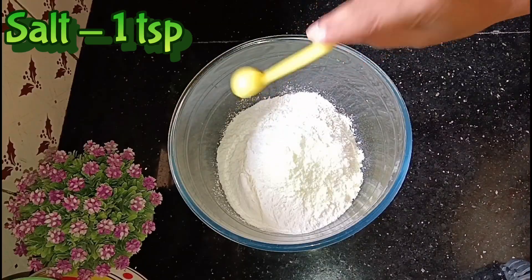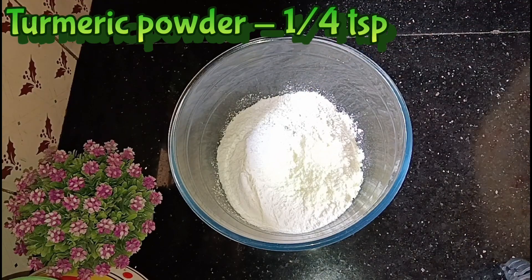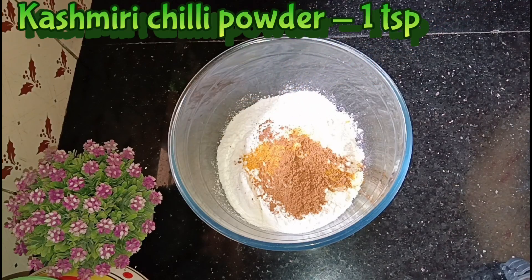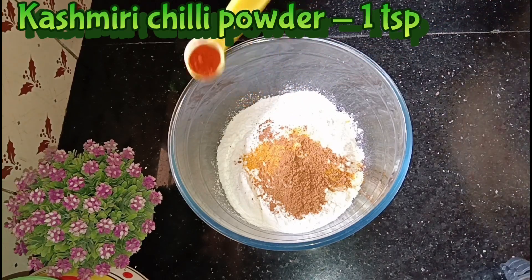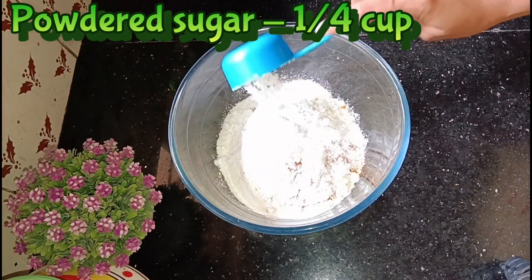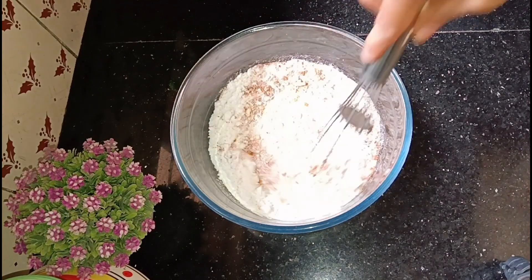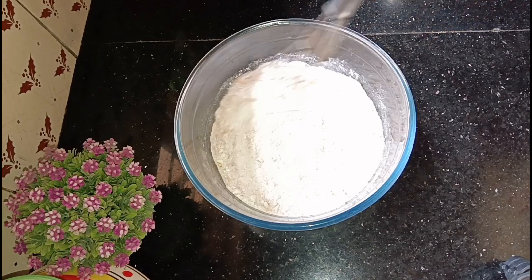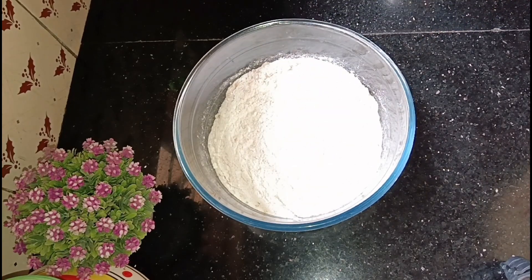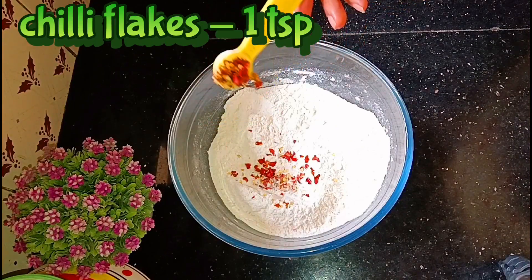Add 2 tablespoons of Pals. Add 1 teaspoon of Pals. Add 1 teaspoon of Baking Powder. Add 1 teaspoon of Mannyal. Add 1 teaspoon of Garam Masala. Add 1 teaspoon of Kashmiri. Add 1 teaspoon of Chilli Flax.